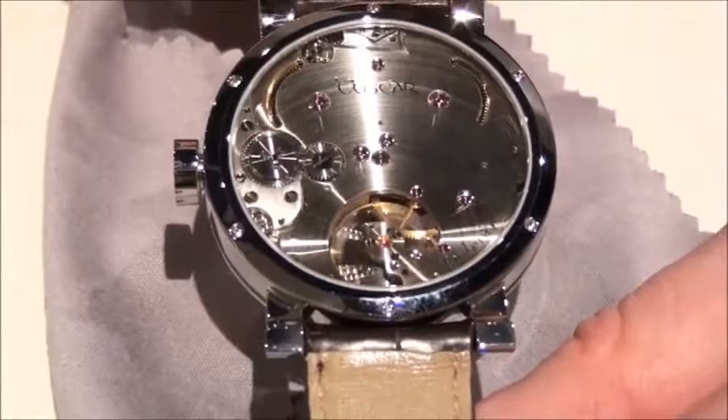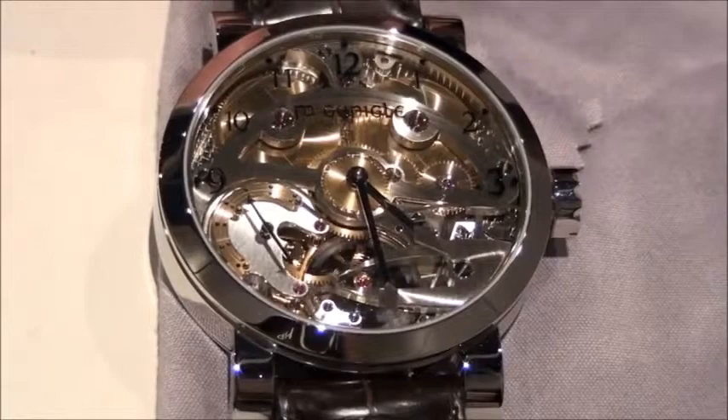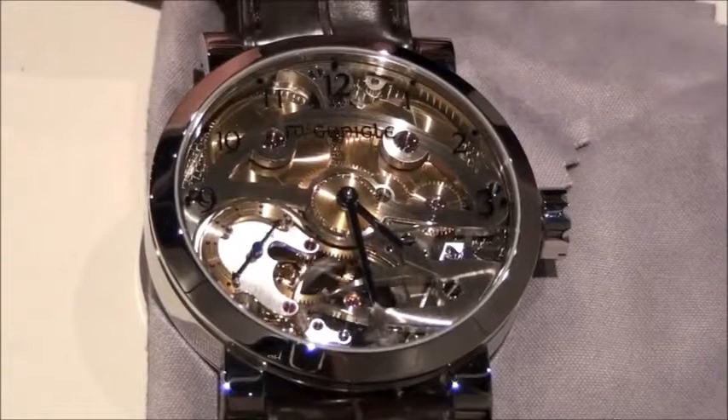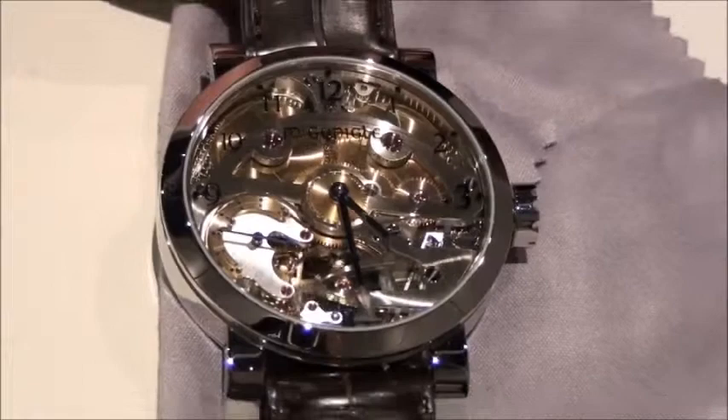We took a very novel approach when we were developing this. We wanted to raise funds to finish the development of this calibre, so we offered a subscription series about a year ago. That series is completely sold out — it was a series of 10 pieces offered in white gold called the 'One of 10.' We're now launching the second series, which will be in a rose gold case, and that's going to be a series of 20.